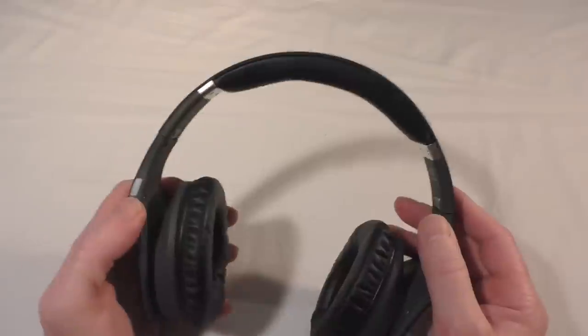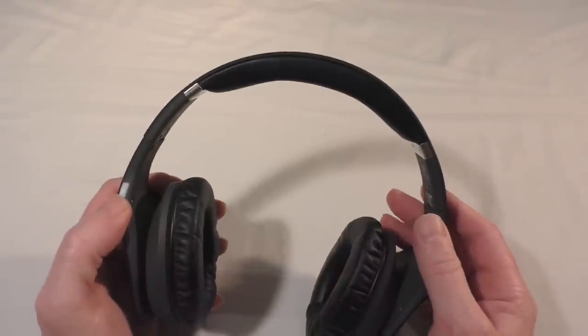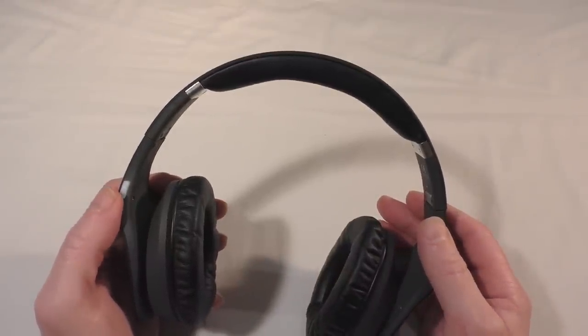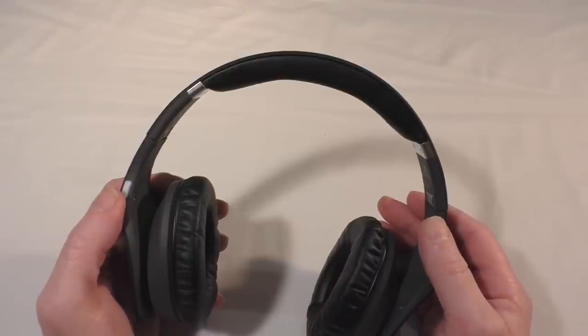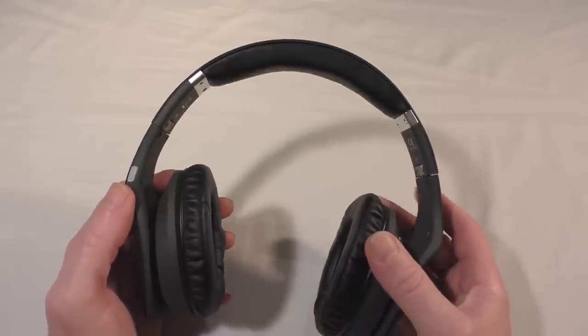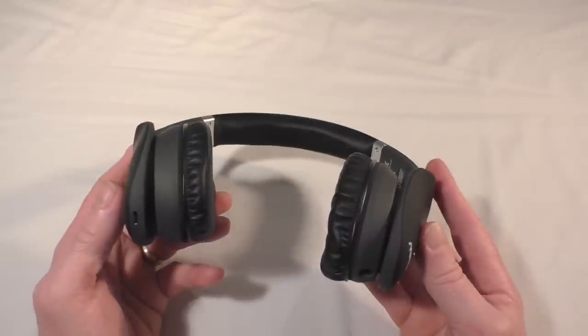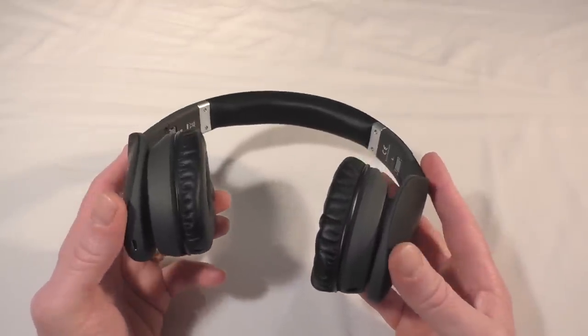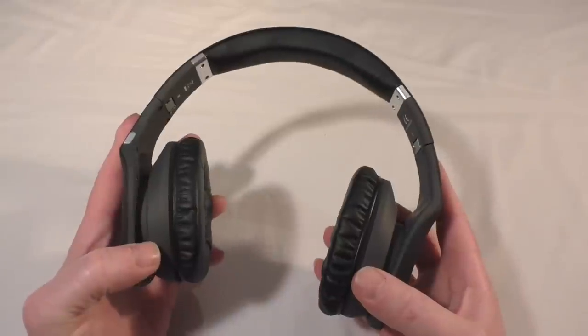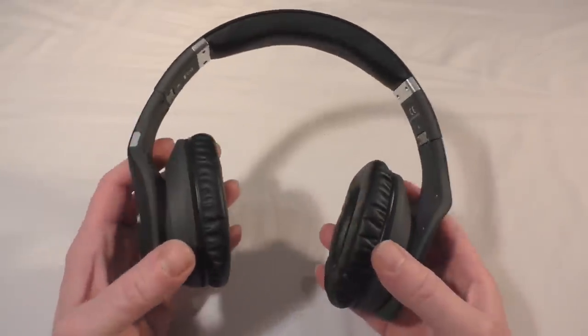You can also double-press to access your last call, and pressing and holding for a second connects to Siri — which actually surprised me. There's obviously a microphone built in but there's no visible hole for it, so it's built in and works pretty well.